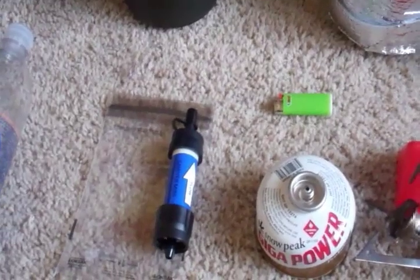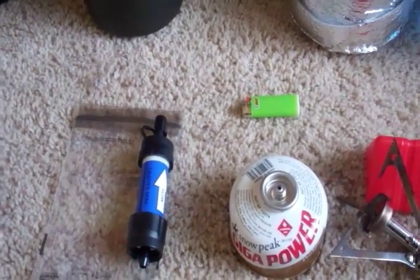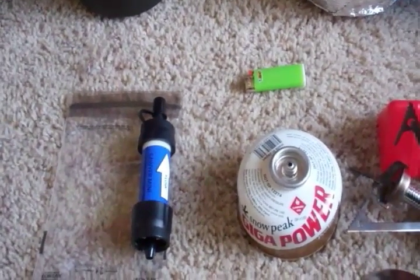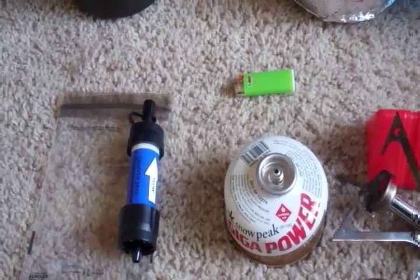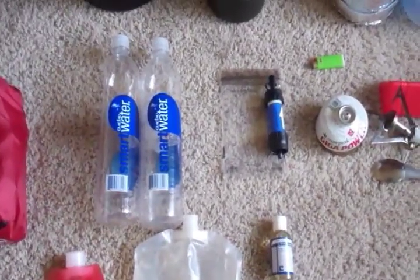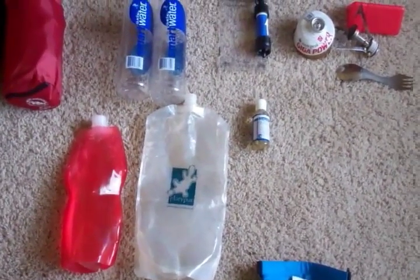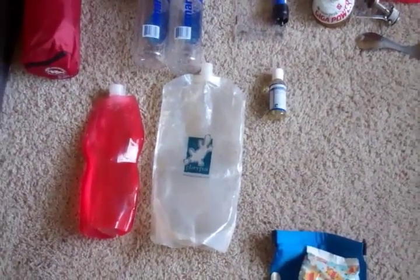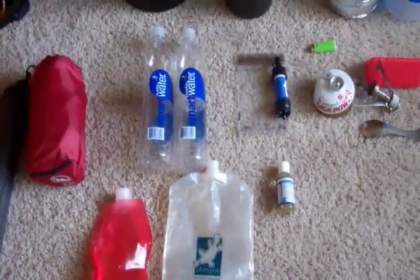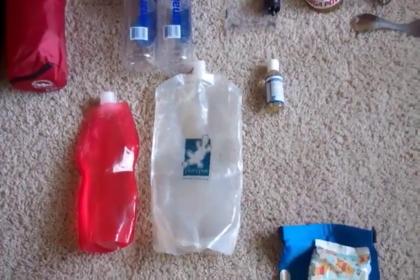For water purification, I'm taking the Sawyer Mini Filter. I haven't used this one yet — I got it free with my Circuit — but I have the bigger version and it works really well. It's quick, easy to use, no complications. For water bottles, the new favorite seems to be Smart Water one-liter bottles — I'll take two of those, plus a couple of Platypus bladders: a one-liter to use with the Mini Filter and probably a two-liter. I'm trying the Smart Water bottles to see if I can get comfortable using those.